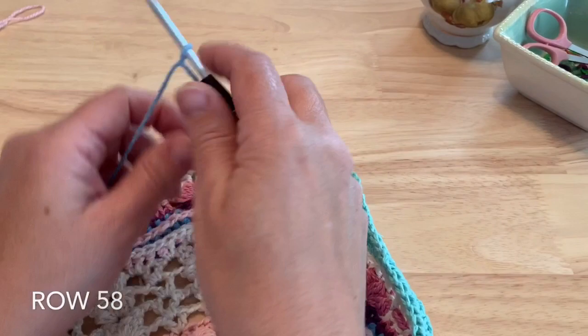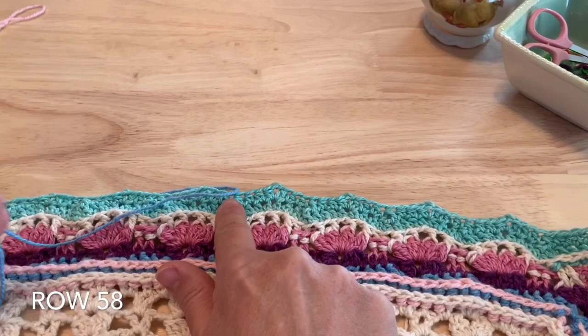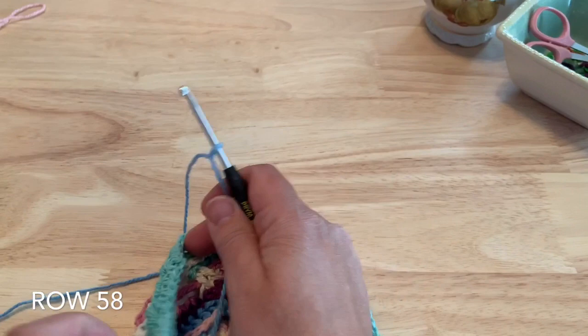Welcome back for week 5 starting with row 58. We're going to be working along the short end of our work and following the pattern that was started at the end of last part — we're going to be making a small ripple pattern along the short end. Color placement is entirely up to you on this section, so have fun with that and make your wrap unique.